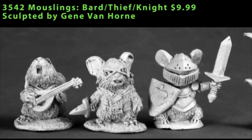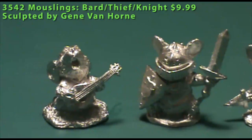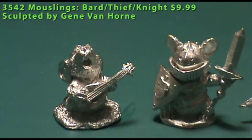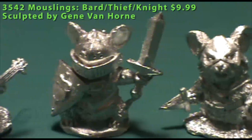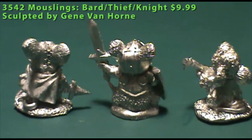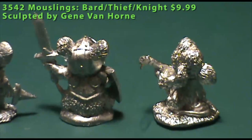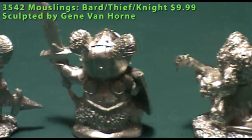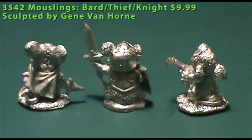To round out the episode's reviews, we've got two different releases of Mouselings. First up are the Bard, Thief, and Knight Mouselings — each single-piece miniatures, and like the other Mouselings, relatively small — about halfling or gnome-sized. Each one is really well detailed. You've got the Bard singing and strumming his lute, the Thief carrying a dagger with a mask on, and the Knight with a sword, plate armor, and a shield bearing an acorn on the front — pretty typical and appropriate iconography for this line.